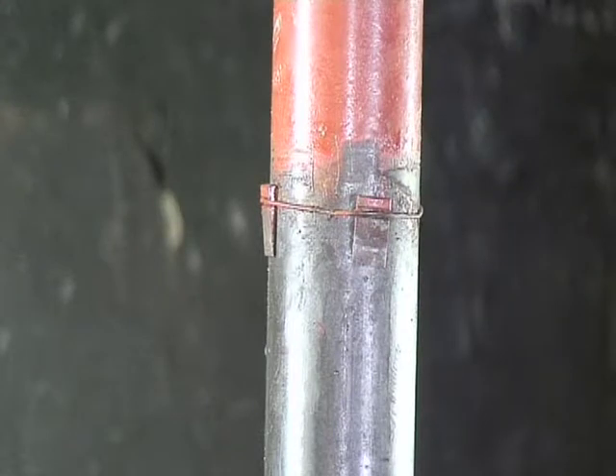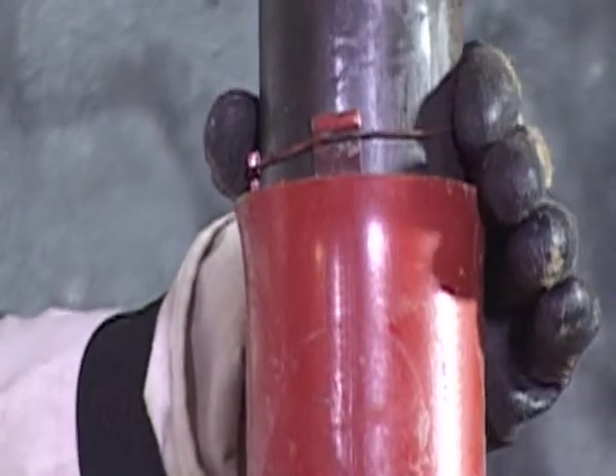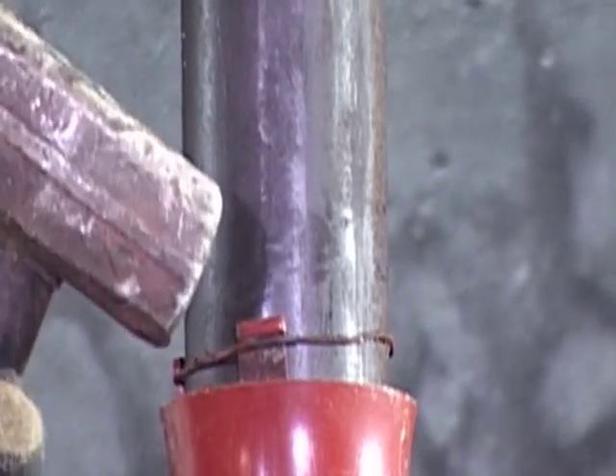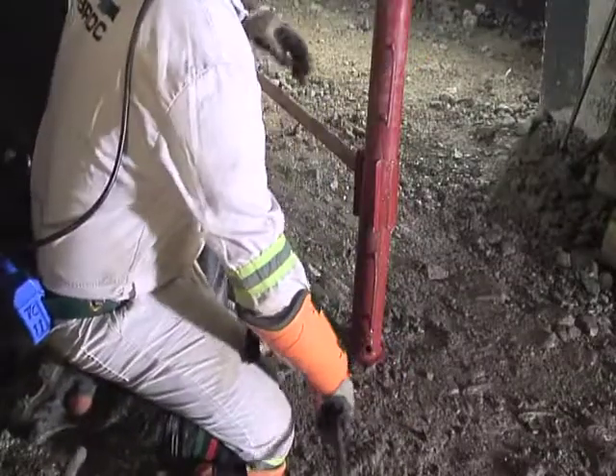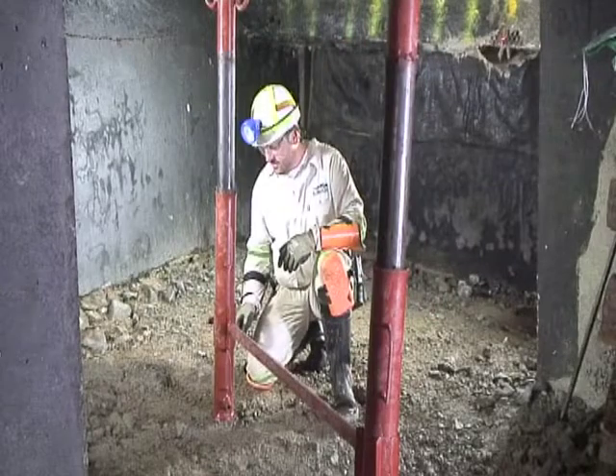Slide the metal wedges downwards into the prop's cylinder, thereby centering the inner tube, then wedge tightly. Remove the filler nozzle from the prop's filler valve. This Omni 89 prop is now sacrificial and is permanently installed.